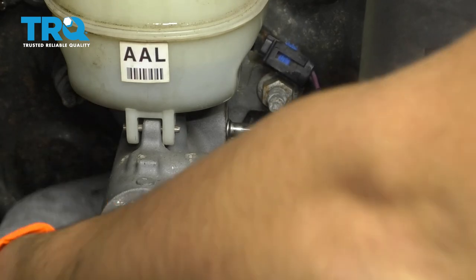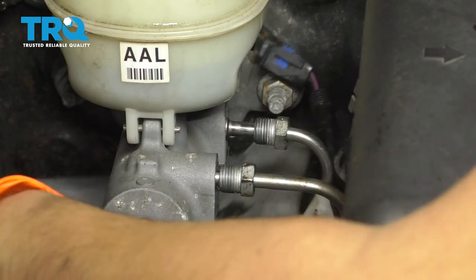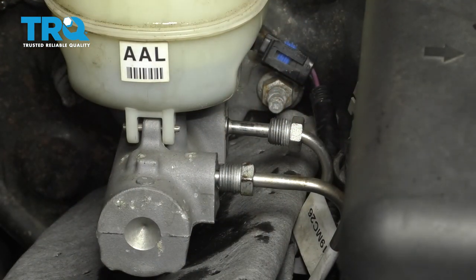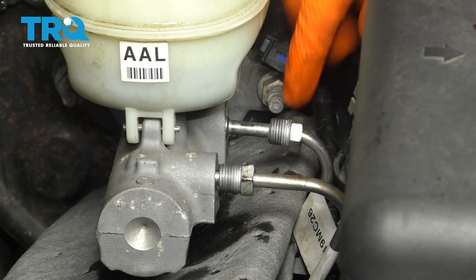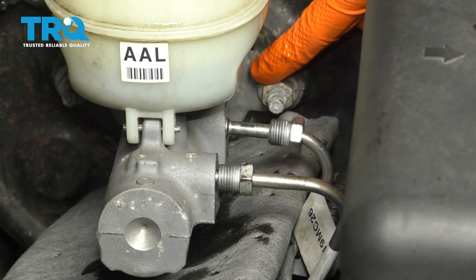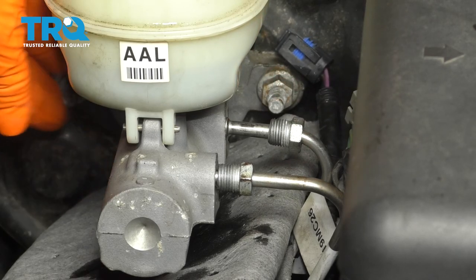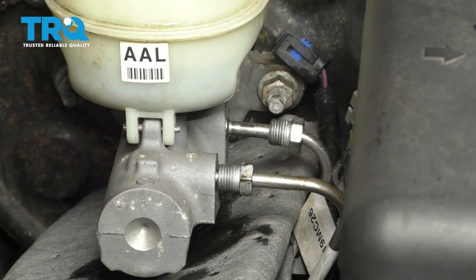This is why it's important to have something to collect the brake fluid here, otherwise this is all going to drip straight down onto the frame, onto the paint, and you don't want that to happen. Next, there are two 15mm nuts holding the master cylinder onto the booster — one here and one on this side right here. So let's get both of those off.